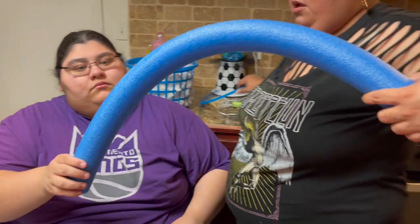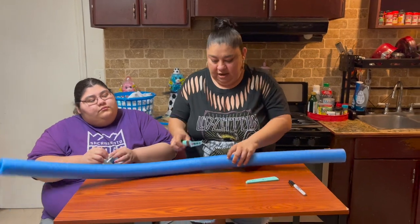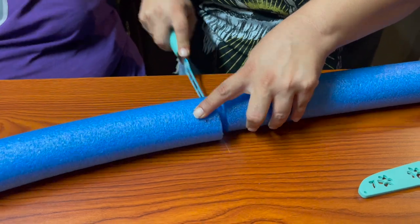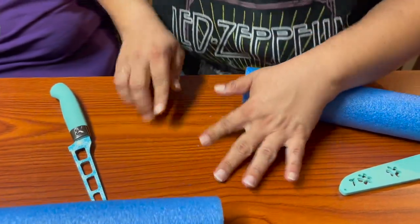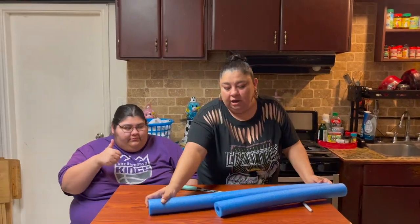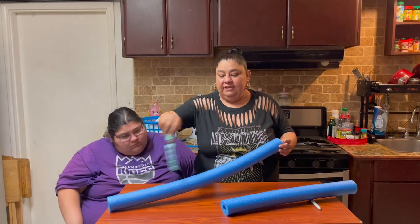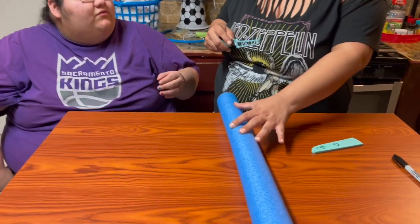Hopefully we're right! I'm just going to use a regular handy dandy knife and cut right where we marked it — make sure not to chop your table. We just kind of cut it a little bit more than half. Now what we're going to do is cut it down the middle, because I'm only going to use half of this noodle.